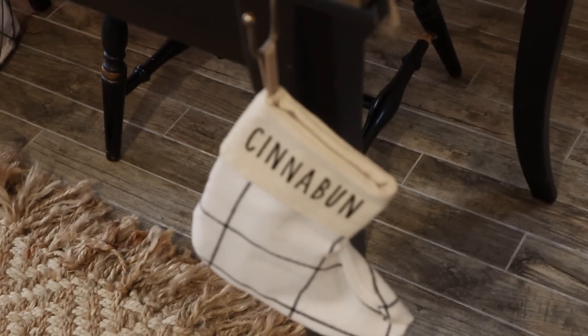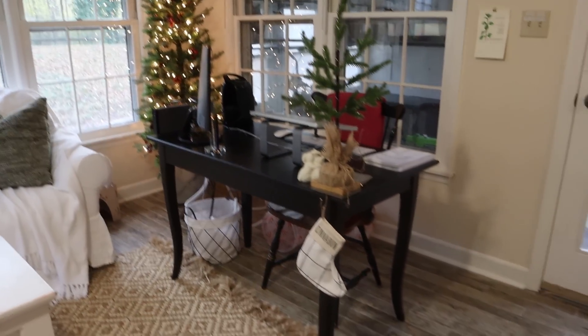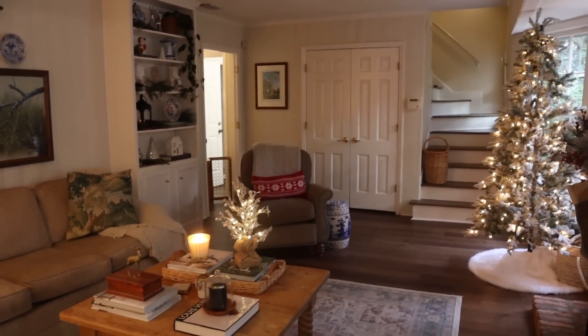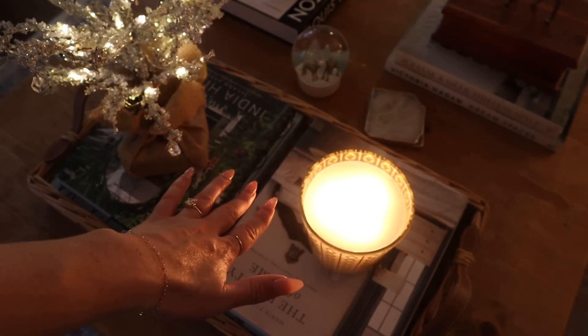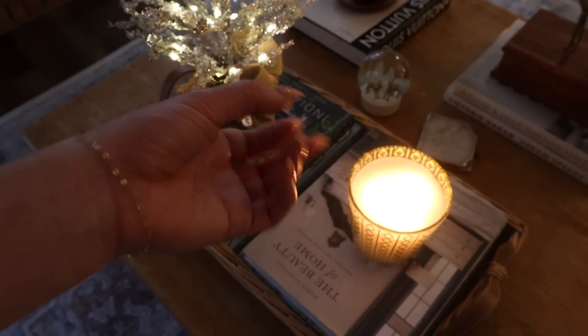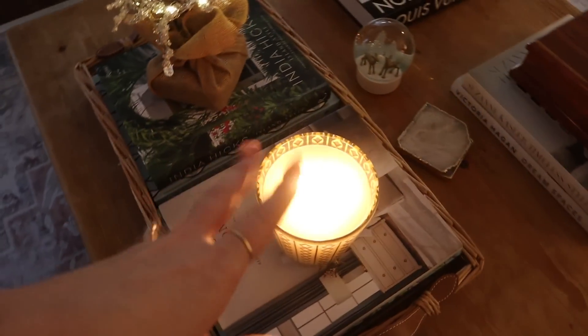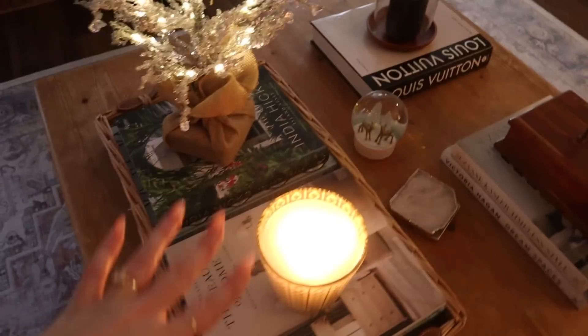I put a cute little tree and some fake garland in there — everything in here is fake. She can't really get to it, but just in case. I switched out my pillows and have a cute little setup. That poinsettia is fake — poinsettias are super deadly to animals so I made sure to use a fake one. There's also a cute little polar bear setup with some fake garlands, and then Cinnabun's sit spot — the chair with a little red pillow, and a cute little stocking that says Cinnabun.